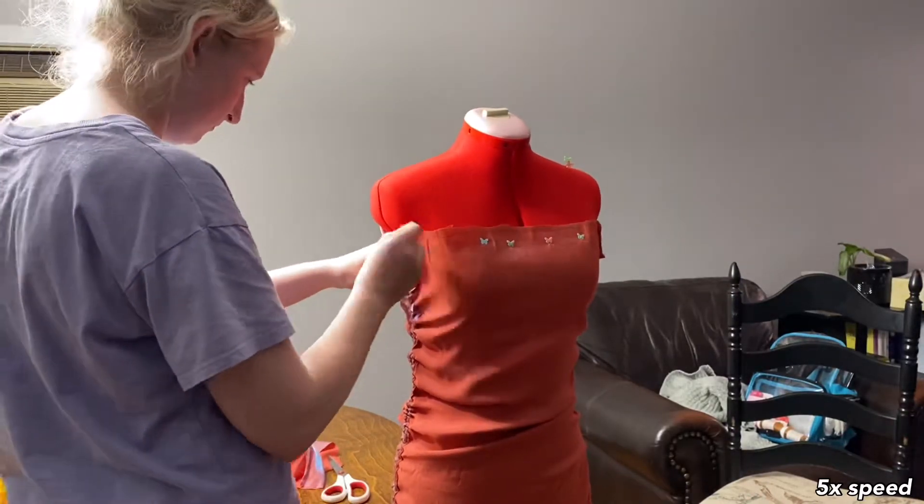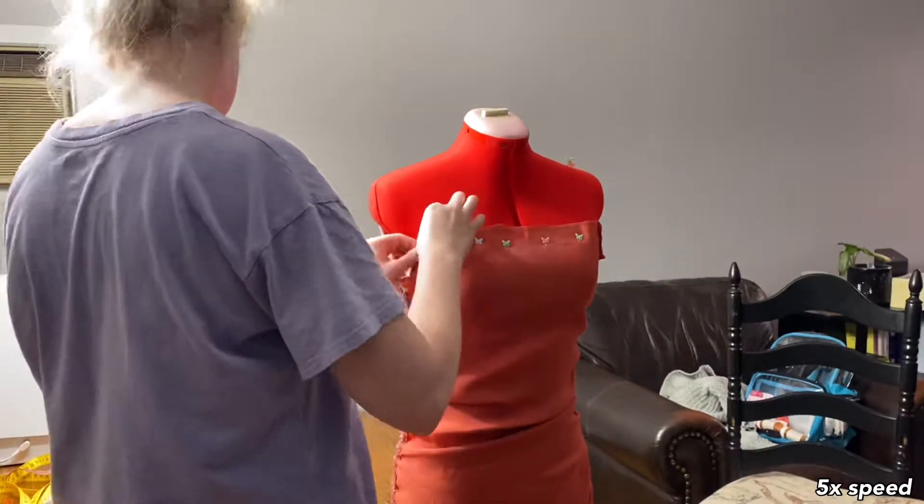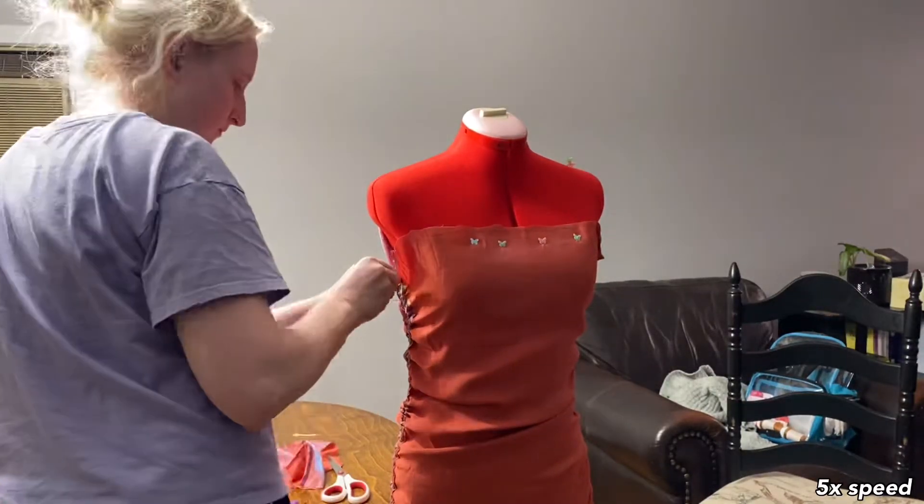I definitely wanted it to be straight across the top, but I also needed to make room for the armhole since the dress is no longer draping the top part. It is going to be a little bit angled — you'll see what I mean.